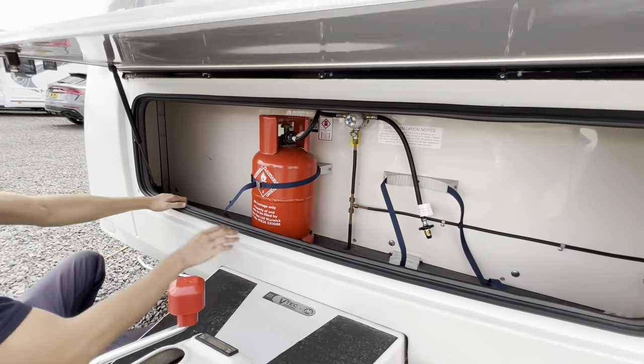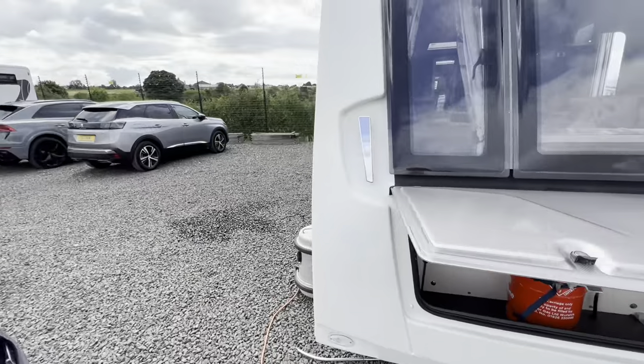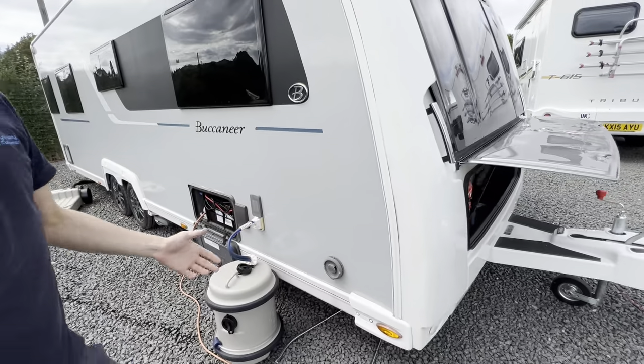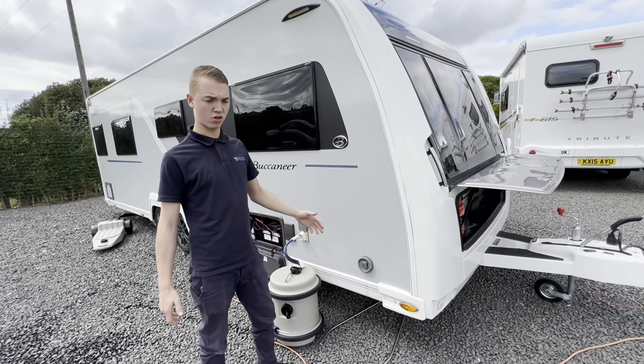You've got two bottles on there and you've got some storage in the front. And you've got your Alko vent there, which allows all the fumes out when operating on gas, so just make sure that's never covered up.